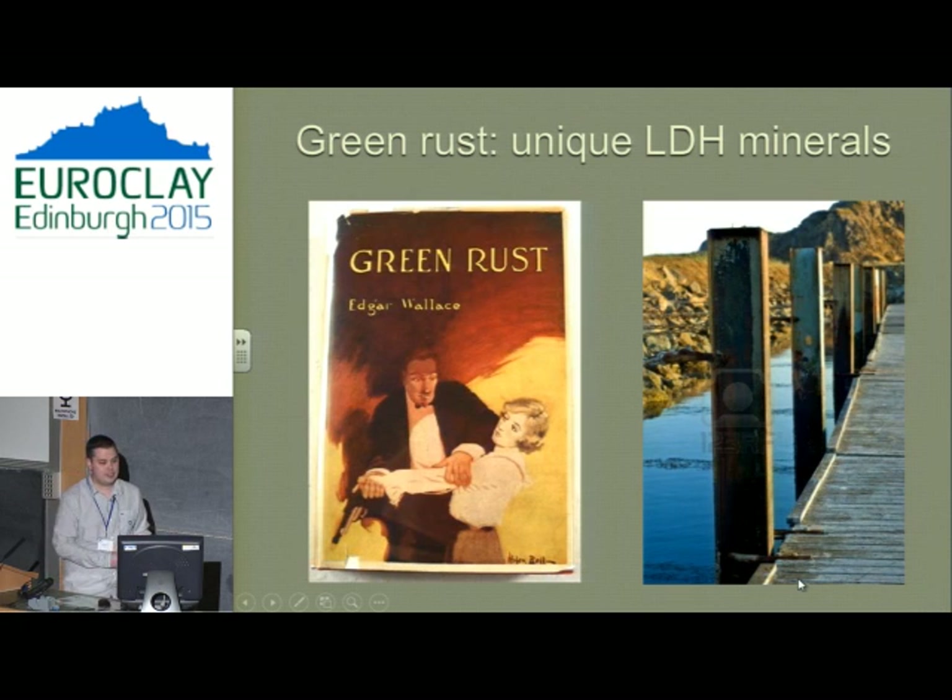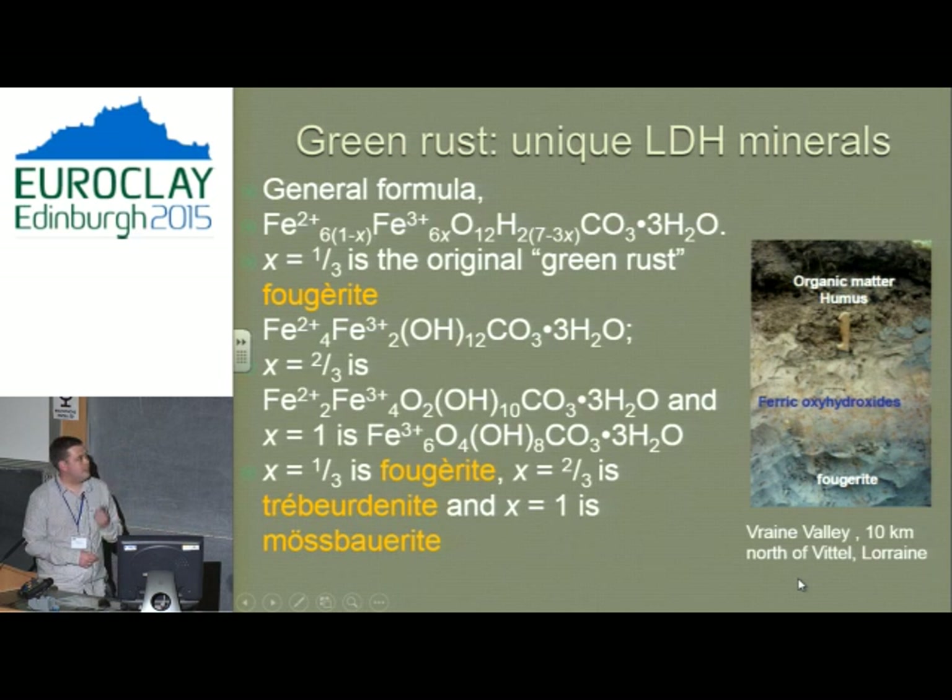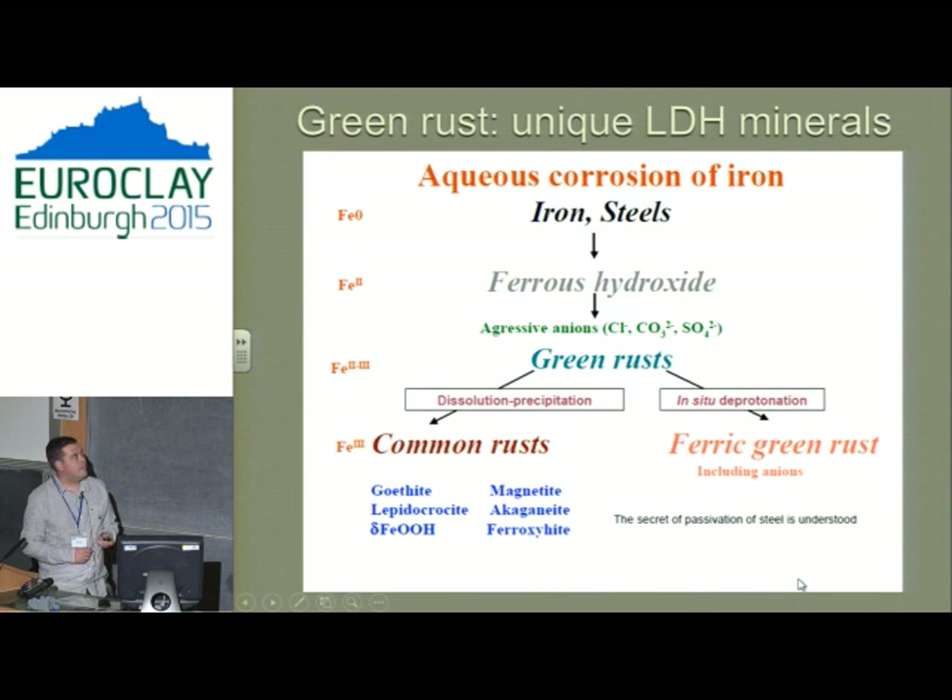I'll now digress from carbon to what we've been working on for about the last five or six years: green rust layered double hydroxide minerals. This started some 30 years ago with Jean-Marie, looking at the corrosion of steel and the green film that forms on it. The natural occurrences split into three minerals — fougerite, tributonite, and mossbarite — each forming in different geological environments. What's interesting about green rust is that they are iron-only: iron 2+ and iron 3+, and all the natural ones have carbonate in the interlayer.